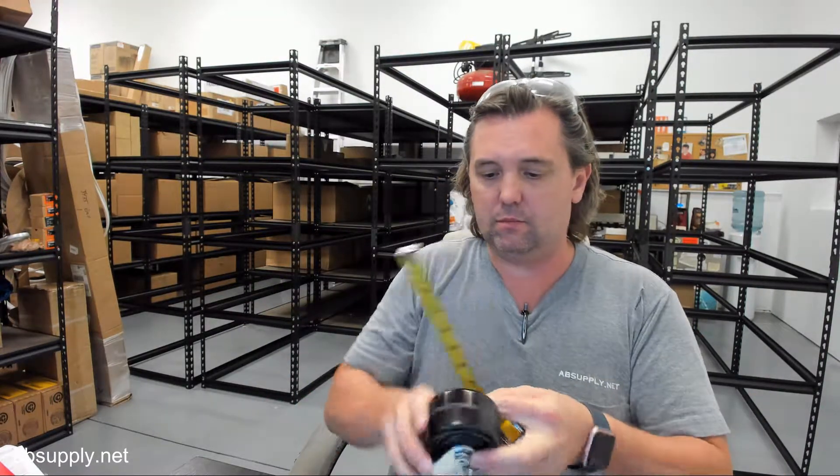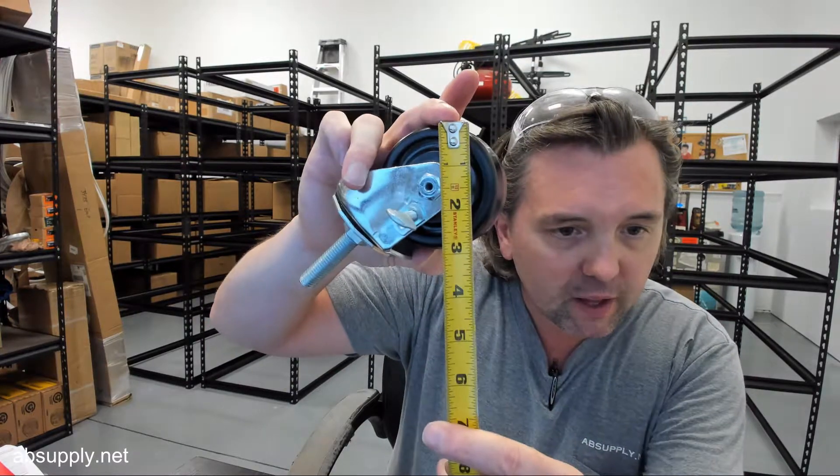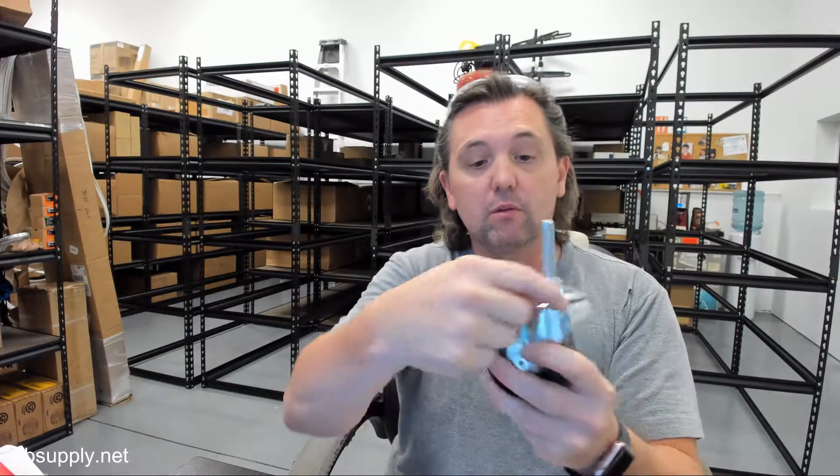Wheel diameter — they have it at 3 inches. Let's take a look. That would be accurate. Tread width, inch and three quarter — indeed. Clear zinc plated steel with a zinc plating, corrosion resistant zinc plating.